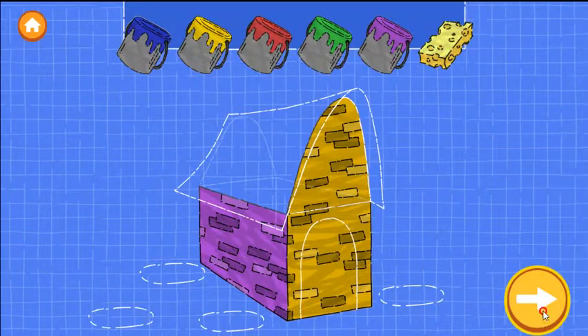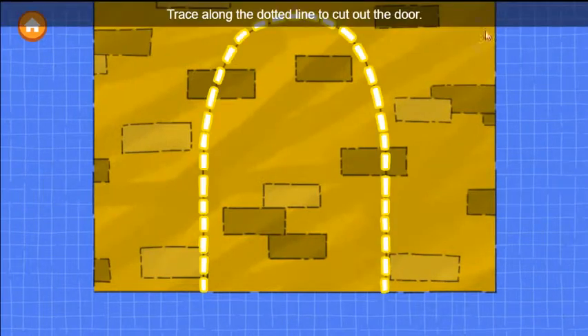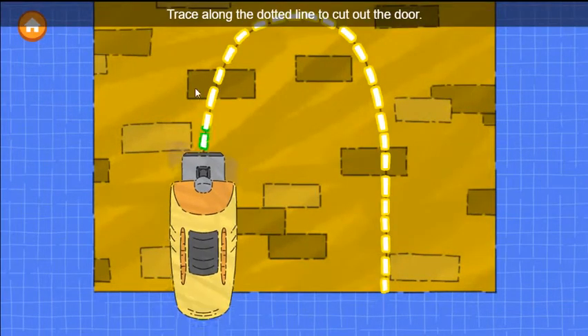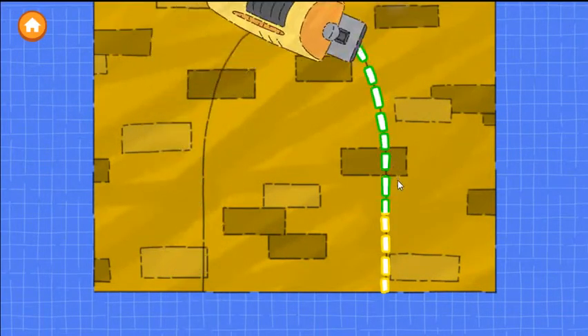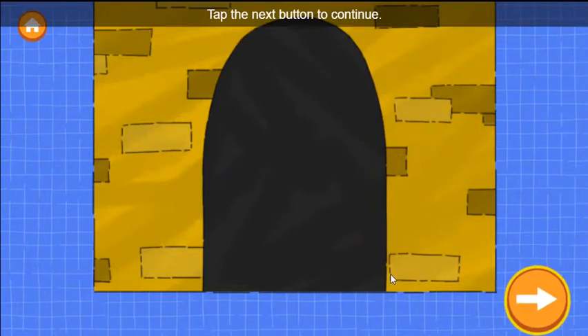It looks great! The second step is to make a door. Trace along the dotted line to cut out the door. Tap the next button to continue.